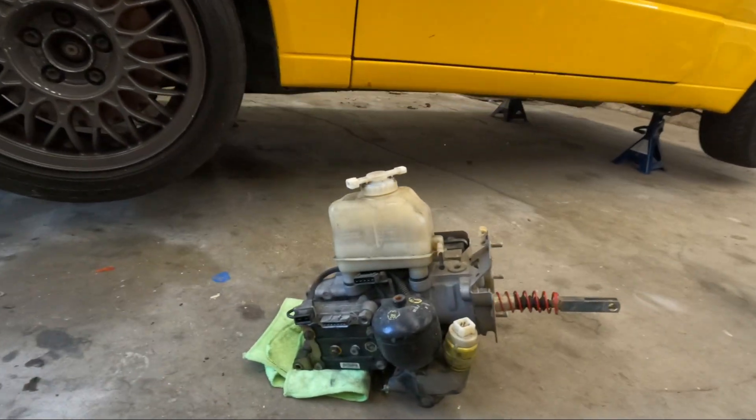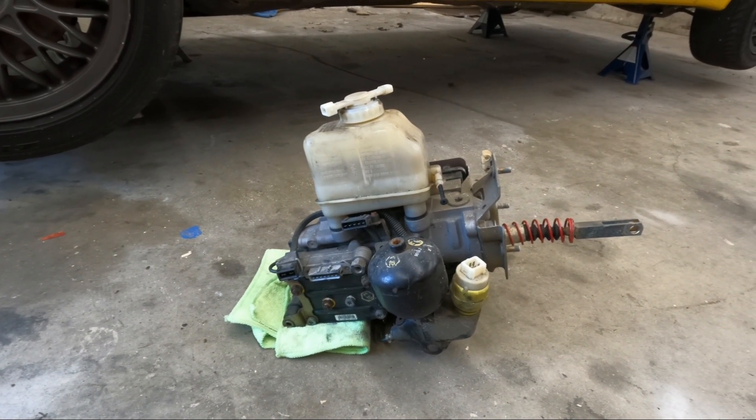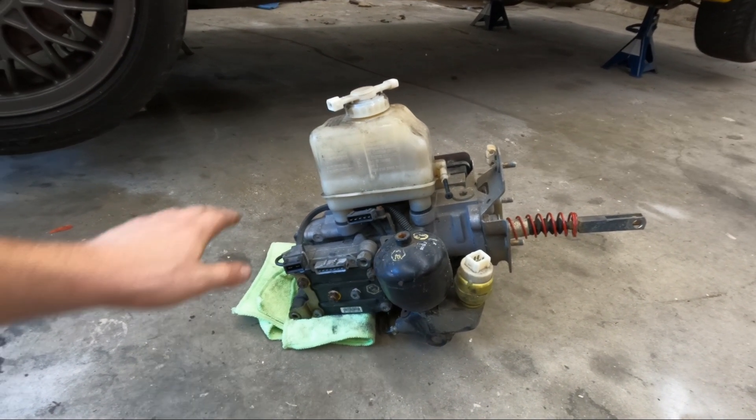I've never messed with these ABS units before, so we'll be learning together. If there's things I miss or you think I should have looked into, let me know in the comments. Before we dig into the car, I'll show you guys what these ABS units look like, just because they are so odd. This one came out of my friend Trevor's B3 Passat, so it's super nice to have, whether we steal some parts off or even swap the whole thing in.